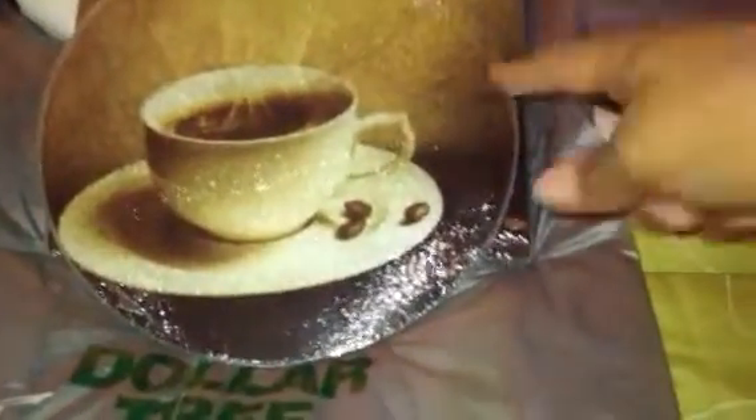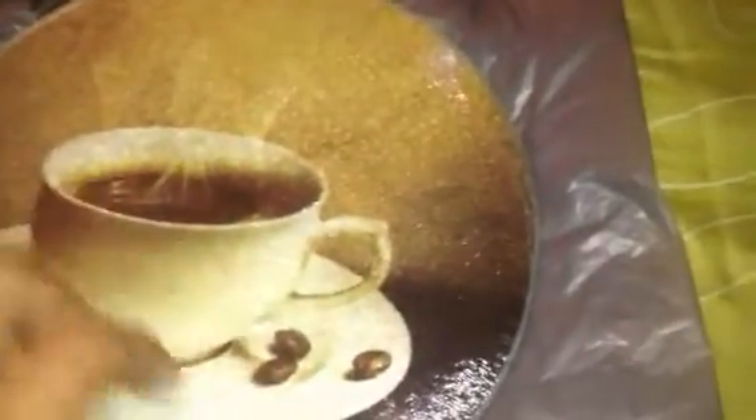Another thing I got was this kitchen cutting board. It has coffee beans, a cup and saucer, and coffee inside the cup — I thought this was really cute. I actually have one of the round ones, so I got the square, and I also got two round ones. So I got two rounds and one square. I use these when I'm making something hot on the stove and I put it on here so I don't mess up my kitchen counters.